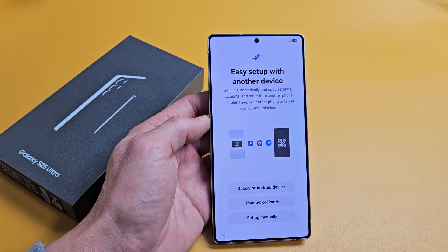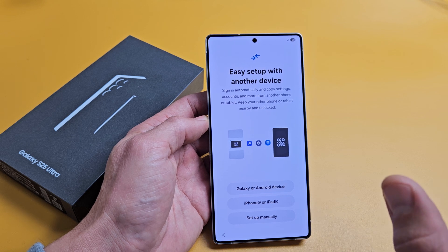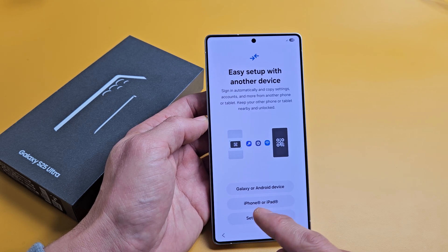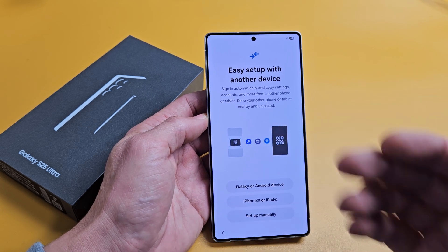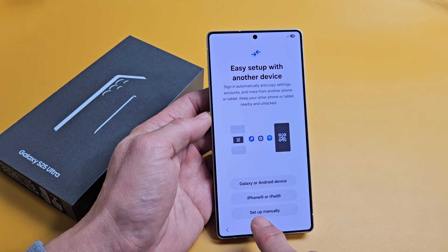Easy setup with another device lets you sign in automatically and copy settings, accounts, and more from another phone or tablet. So if you have another Android phone, Galaxy phone, iPhone, or iPad, you can copy settings and accounts directly over. However, I want a clean install, so I'm going to tap on Setup Manually.